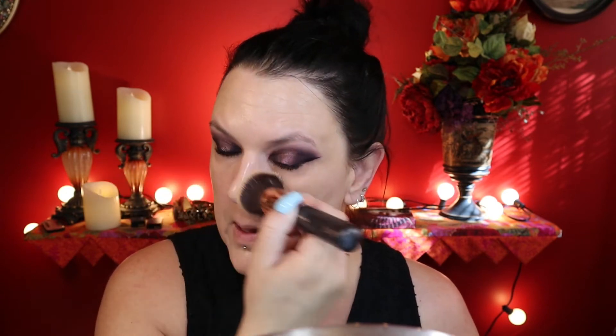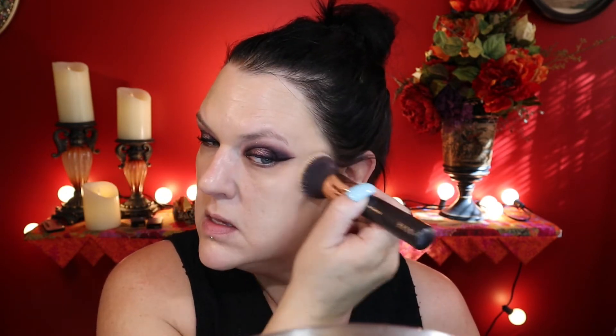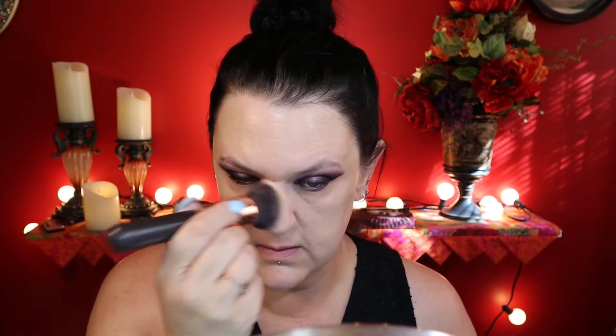I've never mixed these two before, so we'll see what happens. I haven't even worn the CYO foundation in ages. The color 203 has always been just a tiny bit dark for me in the winter months, so I don't reach for it — not because I don't like it, but because the color's never been quite right. I never could find 202, which is the one I thought would probably work well for me in the winter.